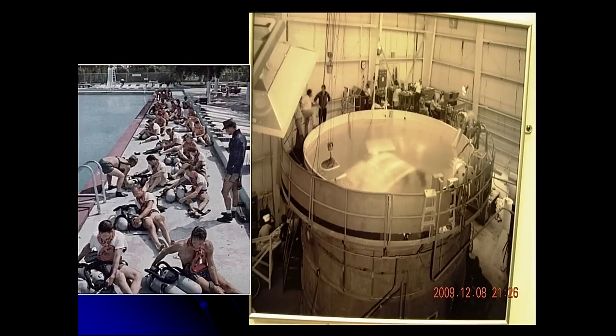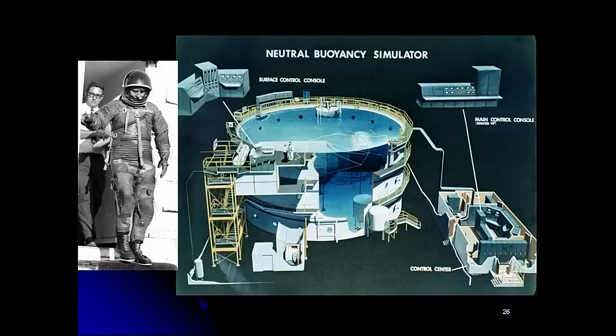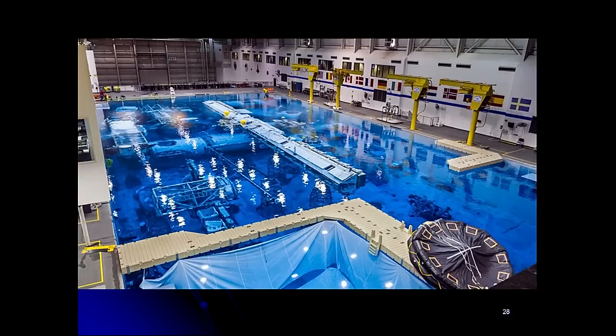You can see the tank that Houston actually rebuilt, used for water training for getting out of the spacecraft, with astronauts trained in scuba. They began working underwater within the Apollo program. Marshall also built a huge tank, 75 feet across, which was a really important tank for the development of Skylab. The second facility, called WET-F, was used for shuttle training. Finally, in 1992, NASA built a huge neutral buoyancy laboratory outside Houston.